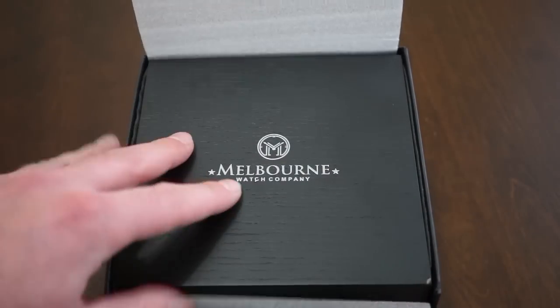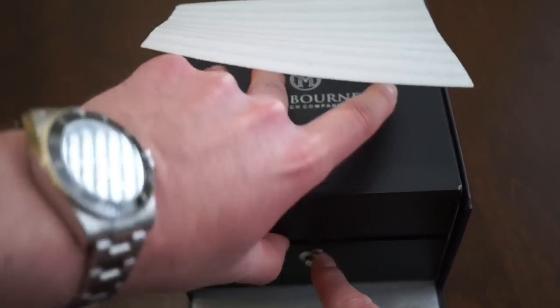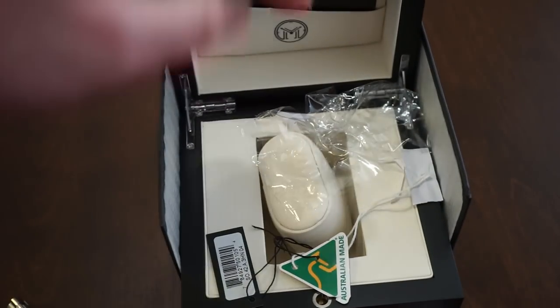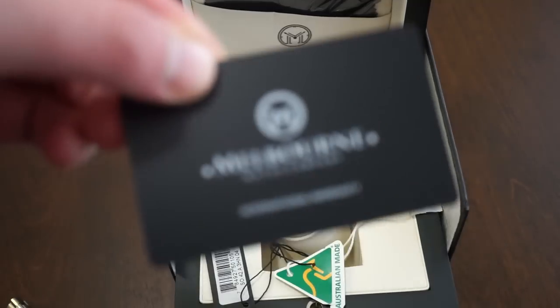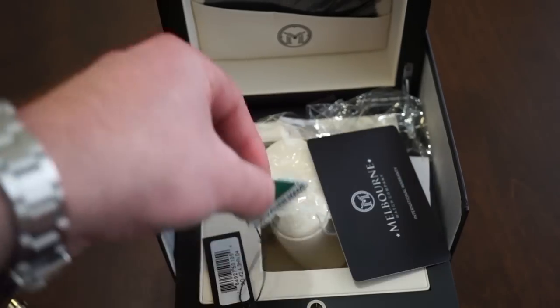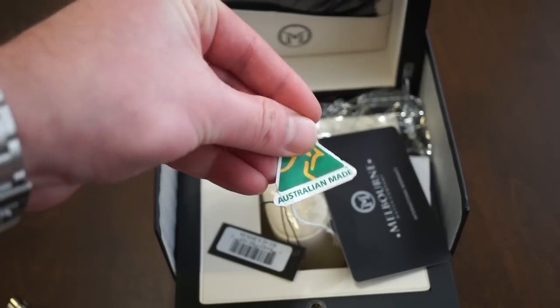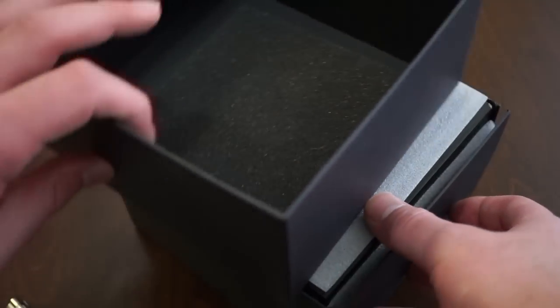The packaging itself comes in this nice Melbourne Watch Company box. Inside there's a little padding and a nice wood box. You do get a nice polishing cloth, as well as your Melbourne Watch Company international warranty, some hang tags, and it's Australian made. Most of you guys don't really care about boxes, but it is a very decent wood box — I do appreciate that.